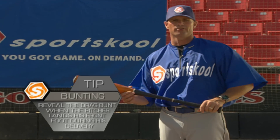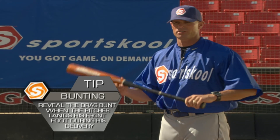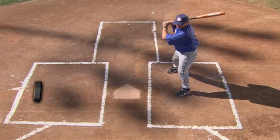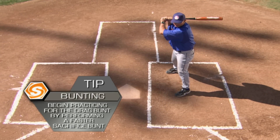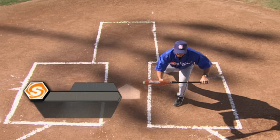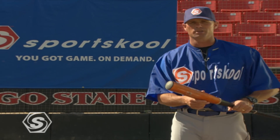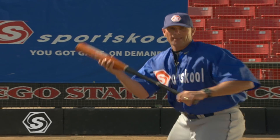A drag bunt is a fast bunt — we're trying to get a base hit. The third baseman is playing back, so we're going to bunt the ball and show later. We show bunt when the front foot lands on the pitcher's stride, get the ball down on the grass on the third base side. To start, try doing a fast sacrifice: same foot position, same hand position, just show it later and faster to establish that bat angle quickly. The idea on a drag is not how fast you get out of the box — it's where you bunt the baseball. If you bunt it 25 to 30 feet on the third base side, next to the chalk, it's a base hit. It doesn't matter who you are — a good bunt will always work.